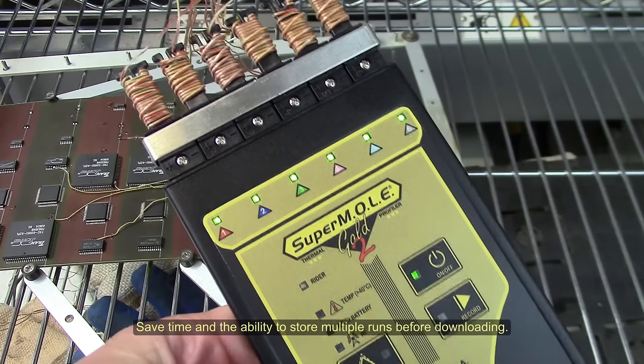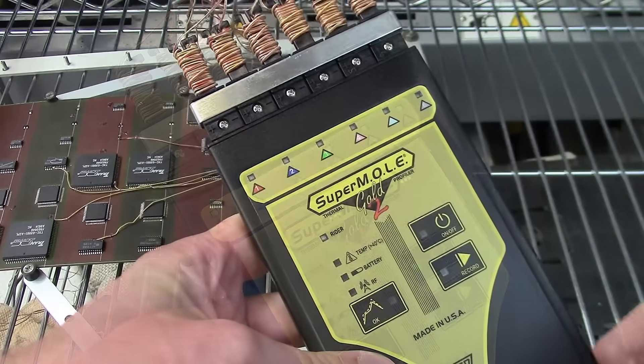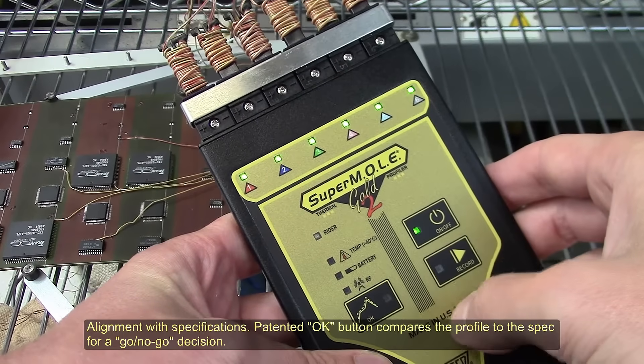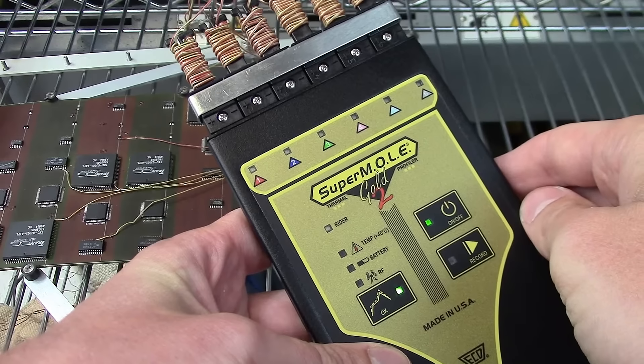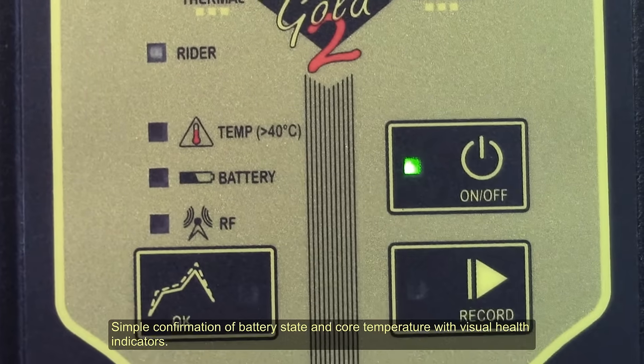Save time with the ability to store multiple runs before downloading. Alignment with specifications: the patented OK button compares the profile to the spec for a go-no-go decision. Simple confirmation of battery state and core temperature with visual health indicators.